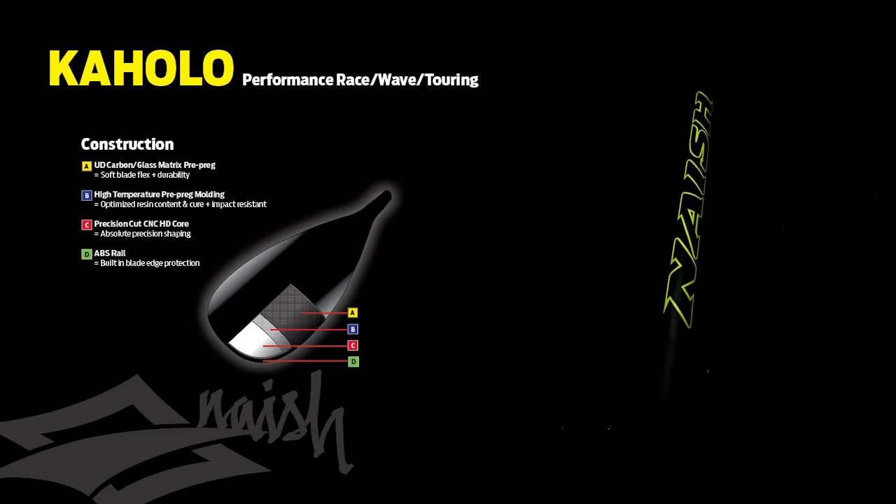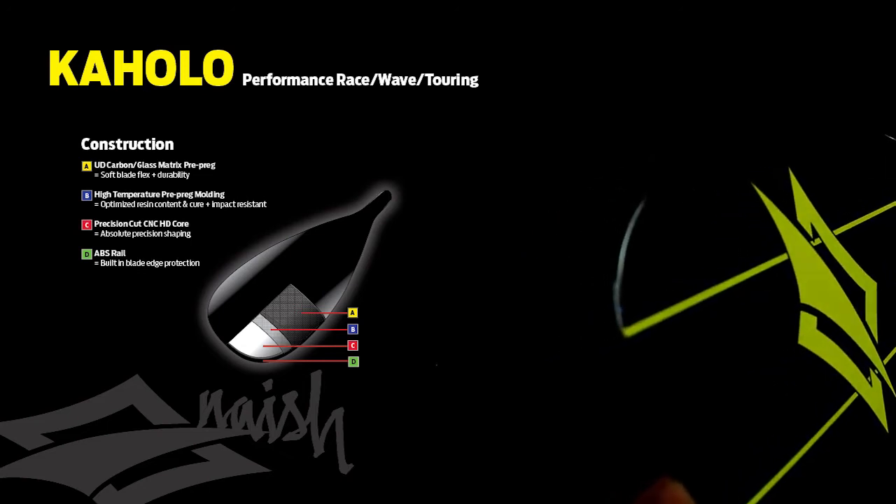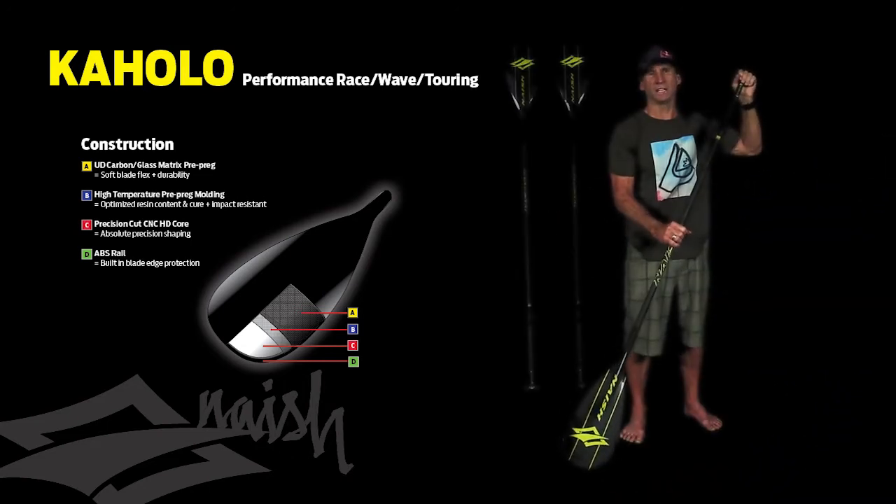It also comes in a fixed shaft, fixed handle for 100% dedicated racers that don't want any adjustment.